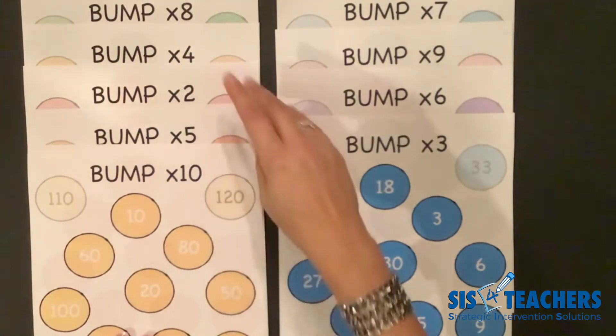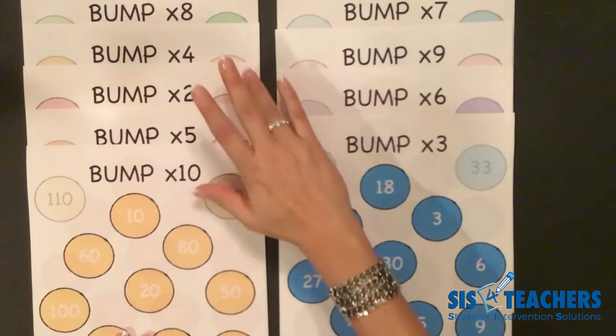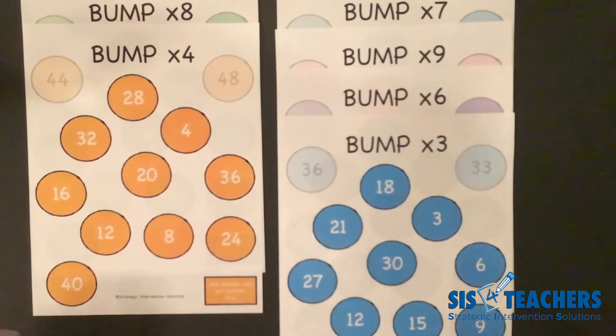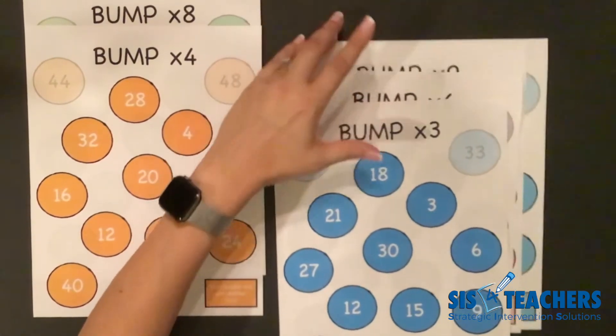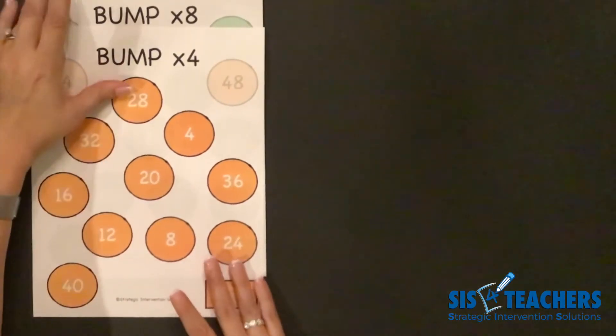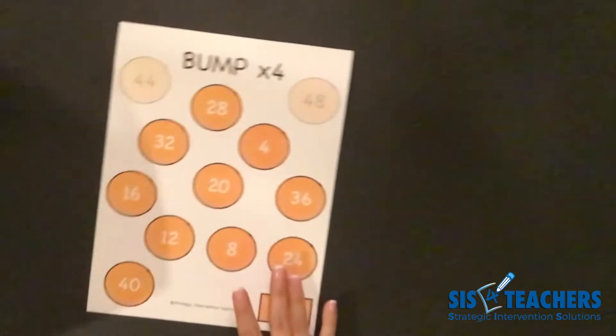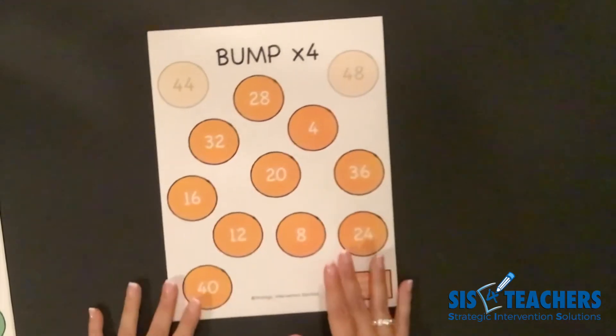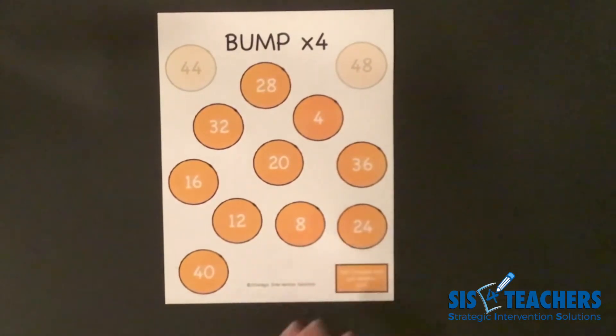We've gotten a little easy in the last few videos, so we're going to pretend we know our tens, fives, and twos, and move on. For the Bump Unlimited game, we're going to look at the level called Bump Times Four, which will help us with our four facts, adding dice together, decomposing numbers, and really seeing where we can go with multiplication concepts.